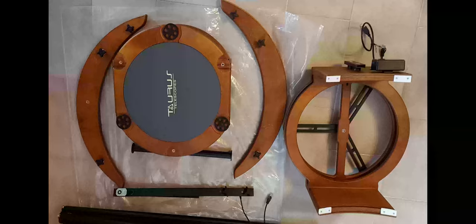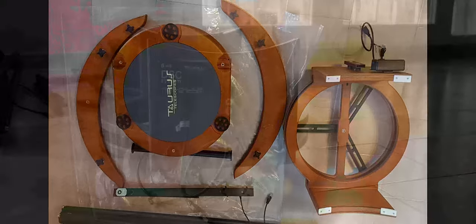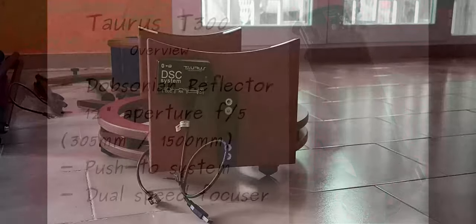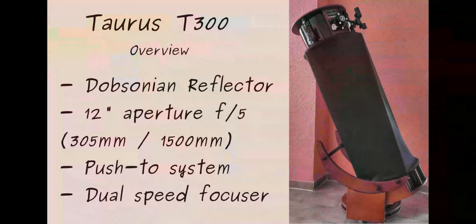The mirror itself is protected from dust and any damage by a wooden cover. We strongly recommend keeping it in place at all times and removing it only when you are fully ready to go observing. Lastly, the base structure to hold everything in place is made of wood and aluminum. It holds the altitude bearings as well as the vertical bar, which supports the altitude encoder for the optional push-to system.